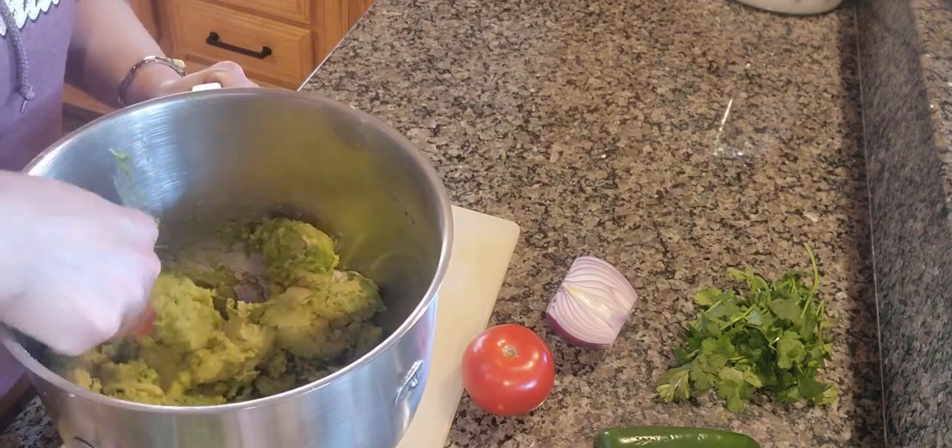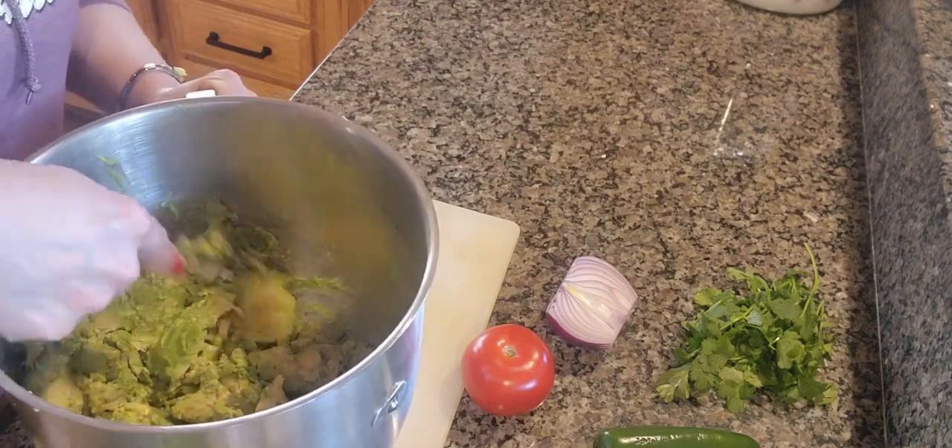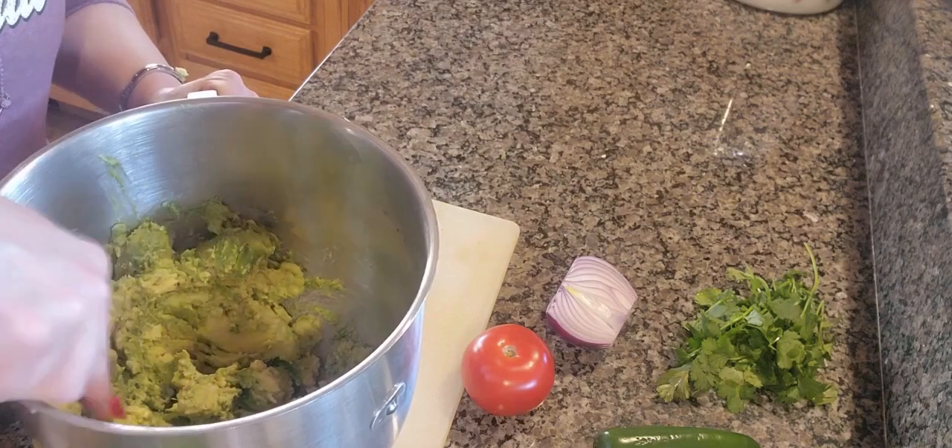Some people like to have it a little bit on the chunky side, some people like it smooth and creamy — that's completely up to you. You can also use a potato masher at this time.